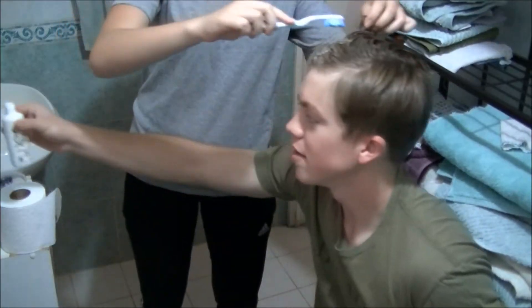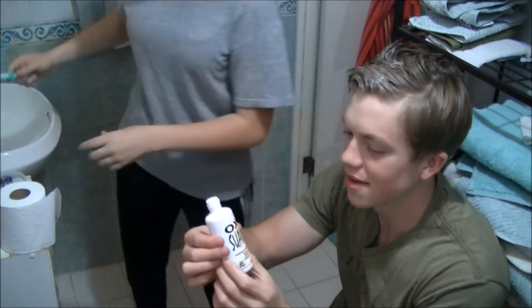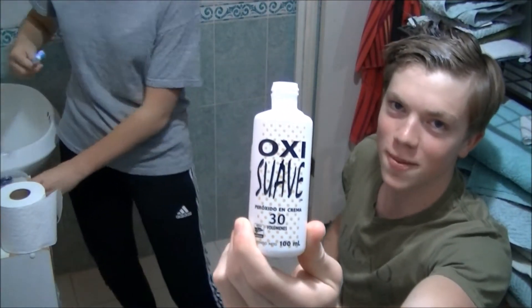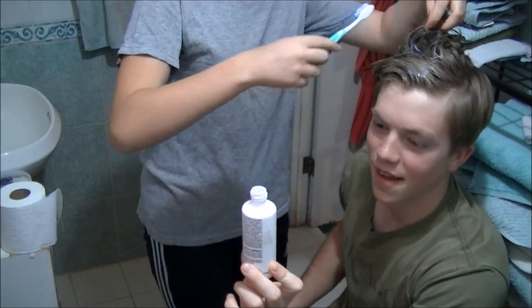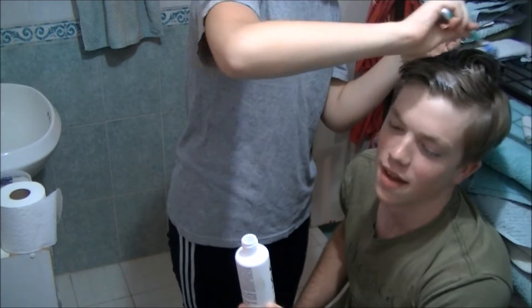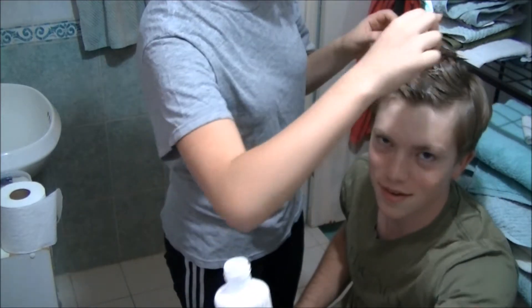I think it's working already. If it turns out really good and you guys want to do a success like this, this stuff is called Oxi Suave. Or if it's a total fail and you never want to see his face again, just don't buy this. If you don't want to look like this, then don't buy Oxi Suave.